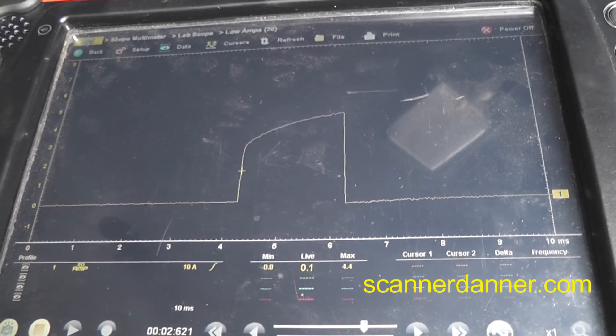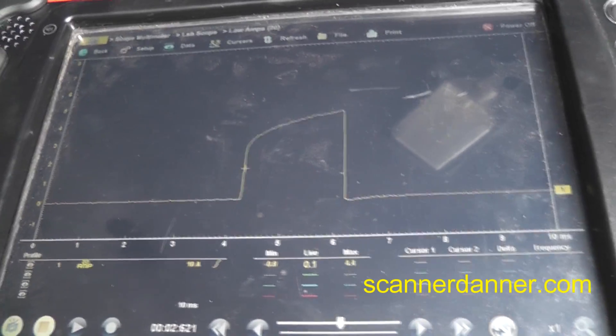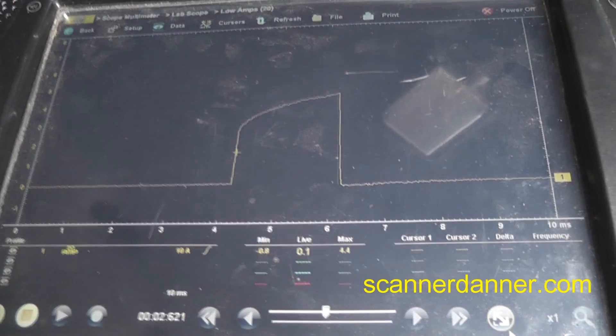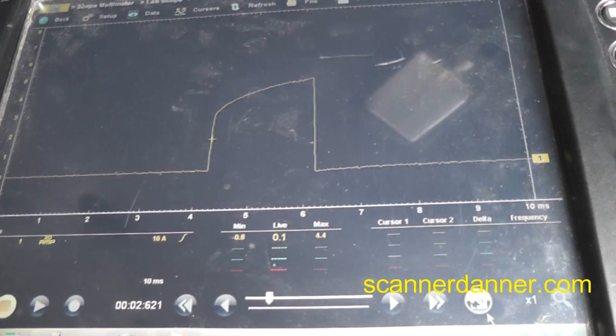I wish I had started videotaping when I first got here. This blue trace had a nice ramp — it was not like this until it warmed up. That is a problem for sure.